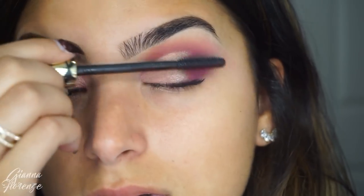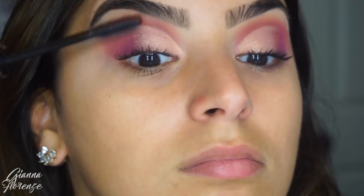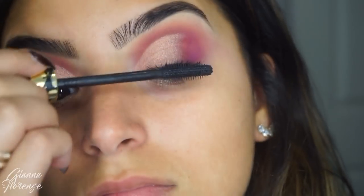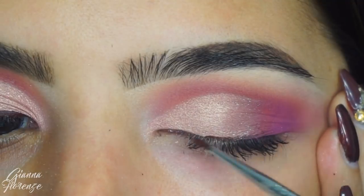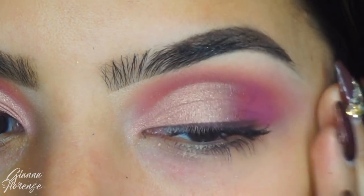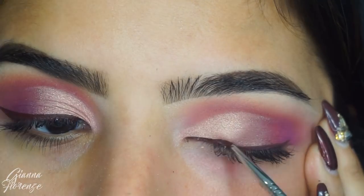I've been using Grande Lash by the way and oh my lord, my lashes have grown crazy amounts. I definitely recommend it if you've had extensions — I know a lot of people ask me how to grow their lashes back. I haven't had extensions on, just saying, but it does help the length of your lashes come right back.